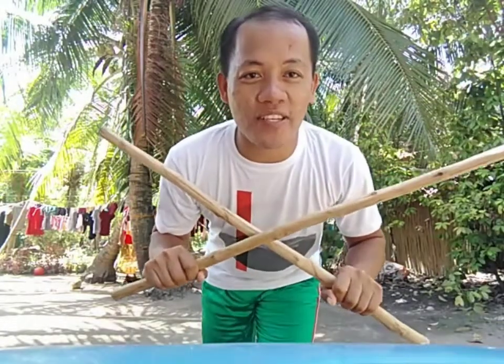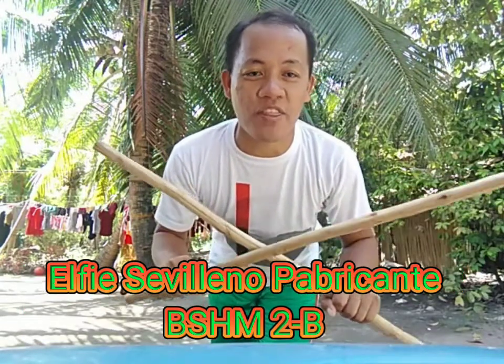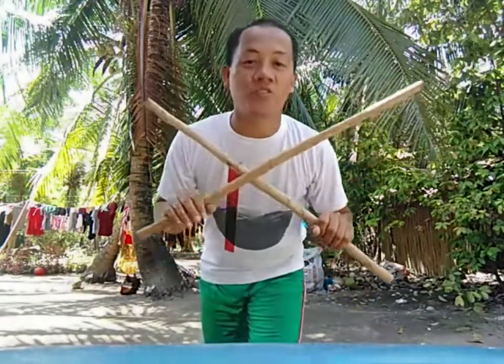Hello everyone, this is Elfie Civil Unipaprakhani and I am from BSHM2B. This is my performance on Redunda Drill of Arnis.